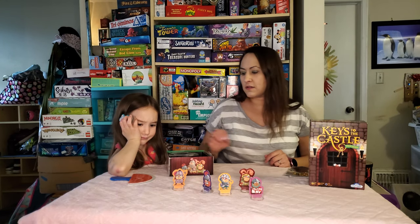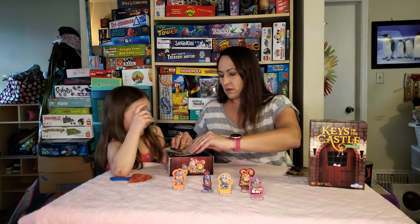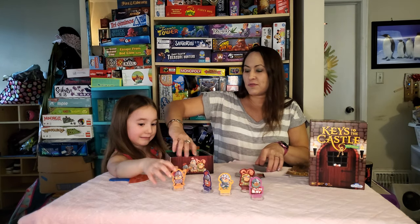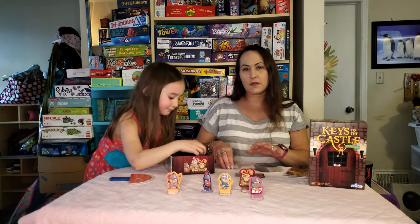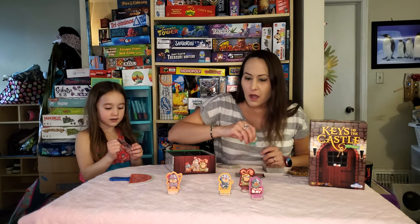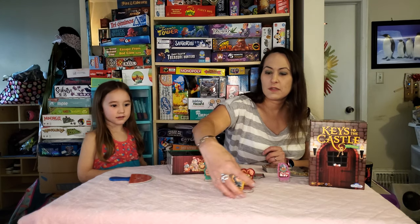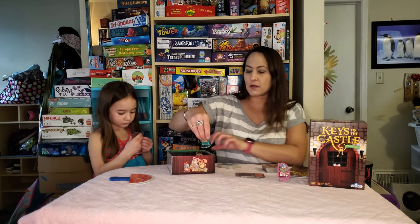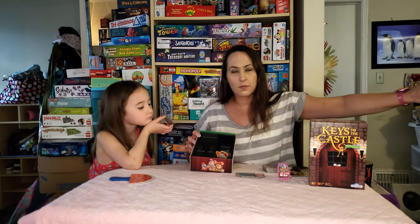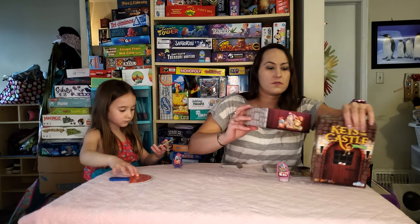Do you want me to grab the rest out? So in a two-player game we're going to choose whichever one we want to be — just one character. I'll choose this little one. Take the rest and put them back in the box. The box is actually really nice because you can store the little characters on their sides, just like that.